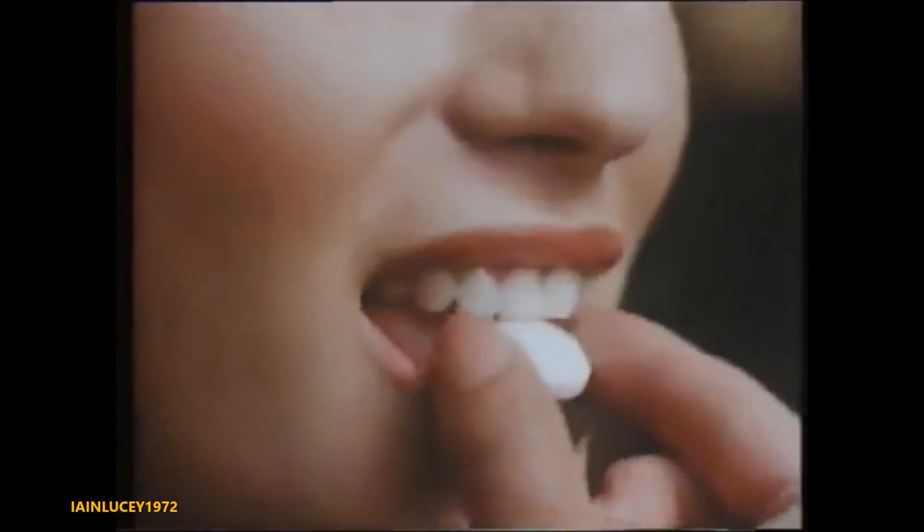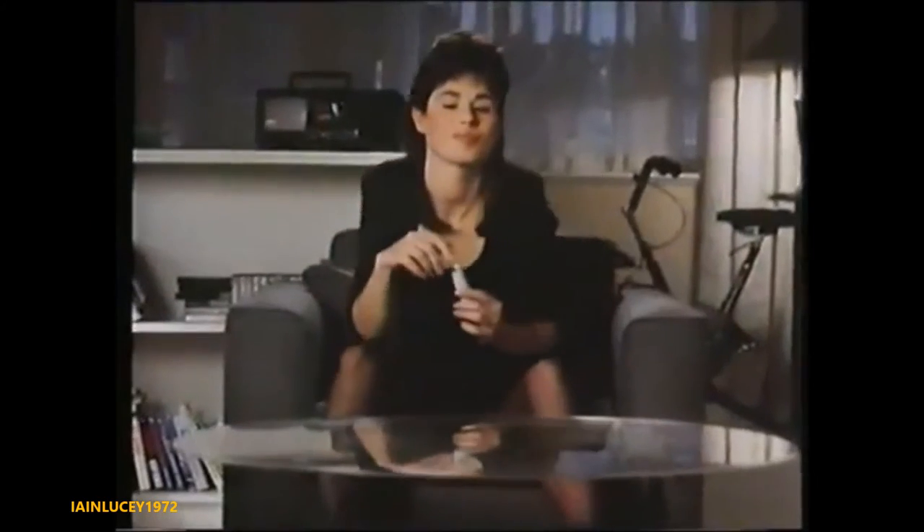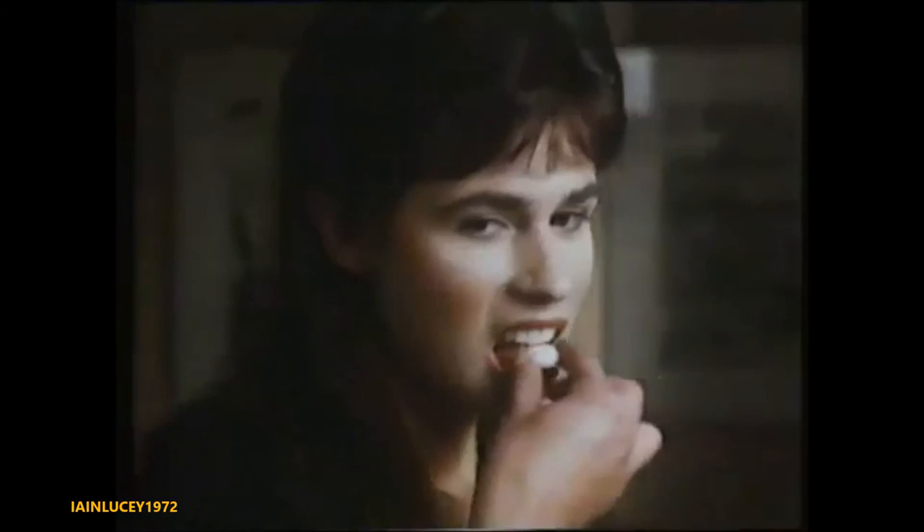Bite into a Tree-bore soft mint, and what starts off as a hard mint on the outside turns into a meltingly chewy sort of mint on the inside. The effect is really quite extraordinary. And once you've tried it, you want to try it again and again.